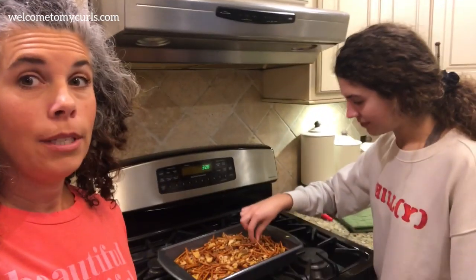They just came out of the oven — we can never wait. We'll have half the pan eaten before they're cool. You all should smell our house, it smells so good.